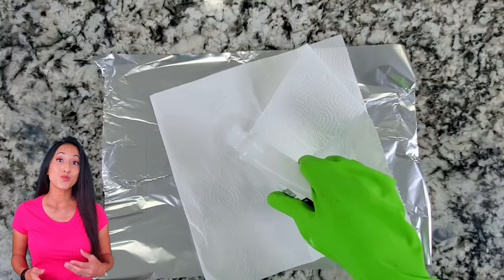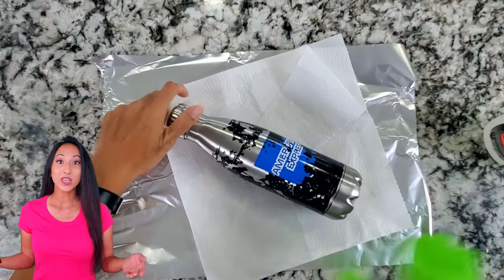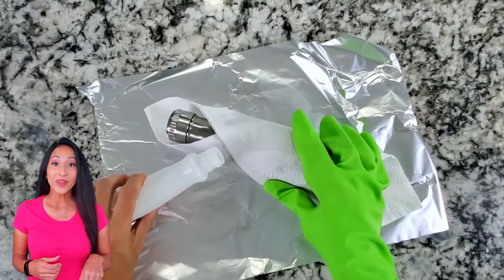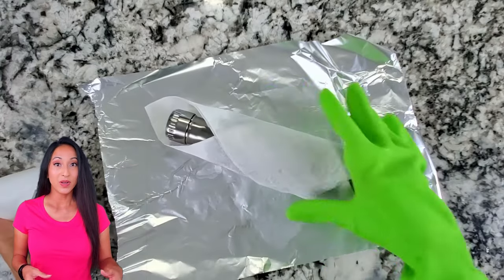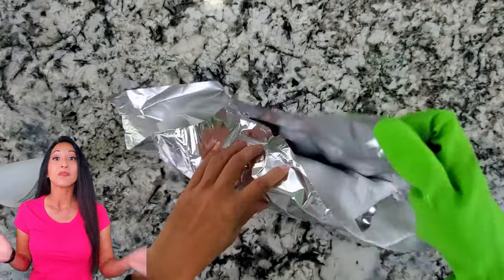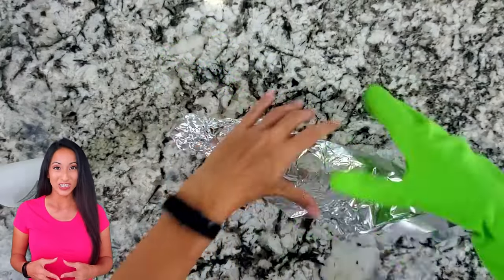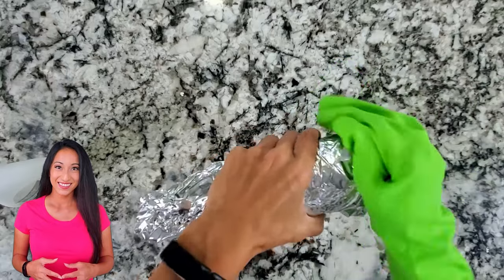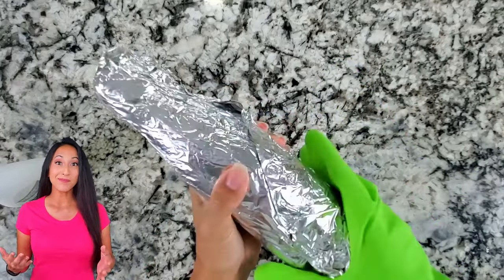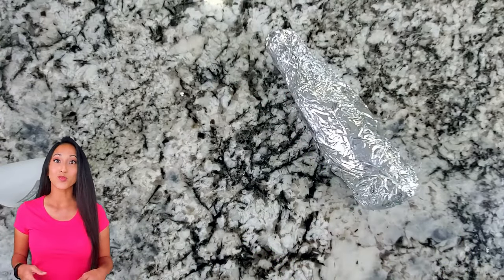First, you're going to wrap your canteen with a paper towel. Lay out a piece of aluminum foil also. Then you're going to pour the 100% acetone to thoroughly soak the paper, and then wrap the aluminum foil around it so you can keep all the moisture contained. Then just put it aside. I was trying to do about 10 minutes, but lost track of time, so it ended up being about 20 minutes.